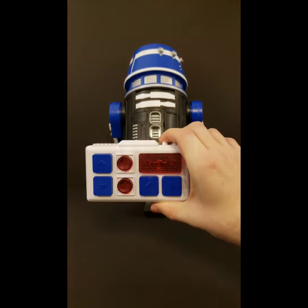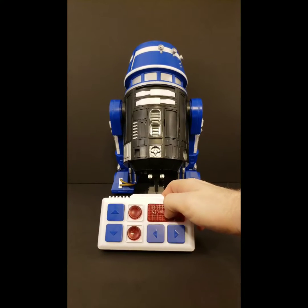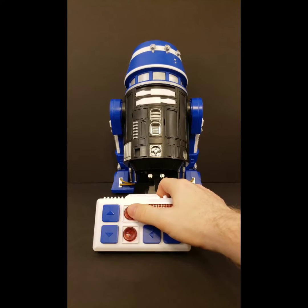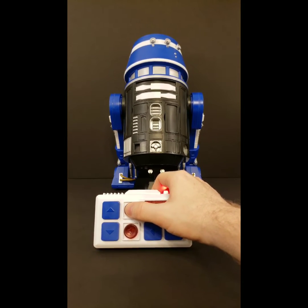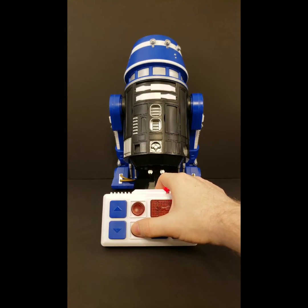This is your controller for him, and each button does something different. This one will turn his head, and it does light up for you. This button is for if you purchase blasters to go on the side of his legs — so as you can see, it doesn't do anything right now.